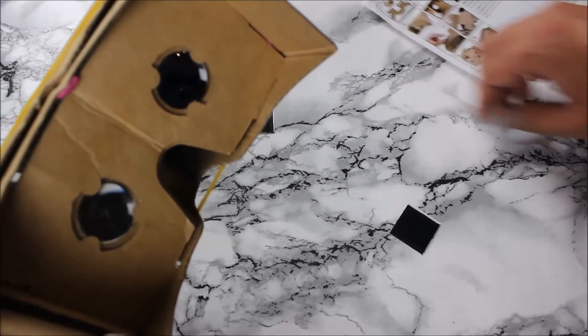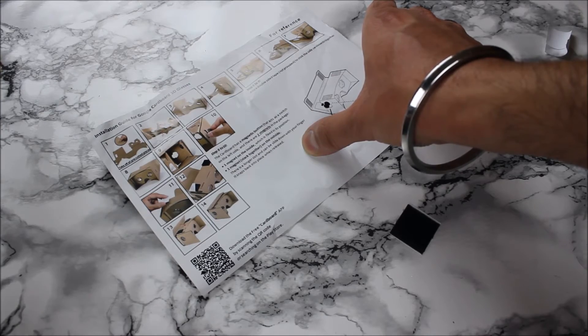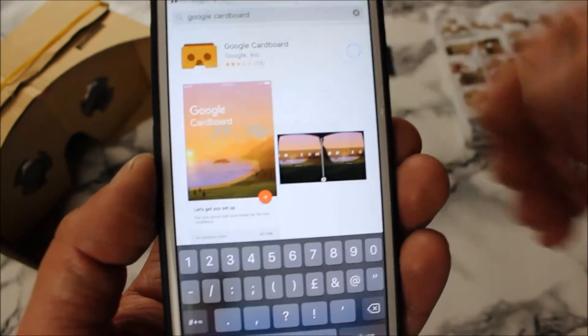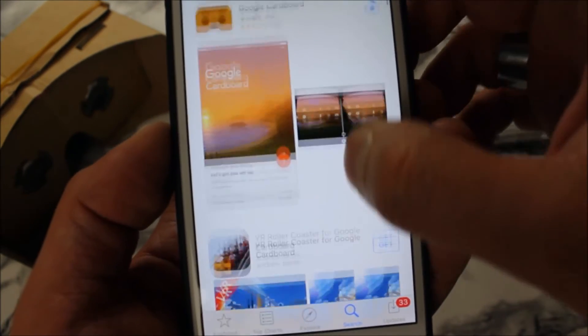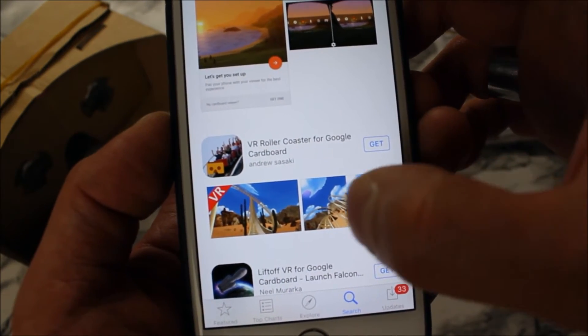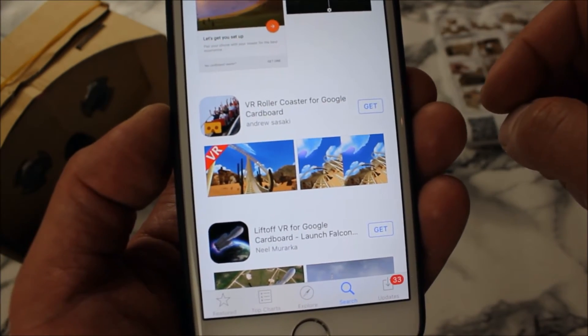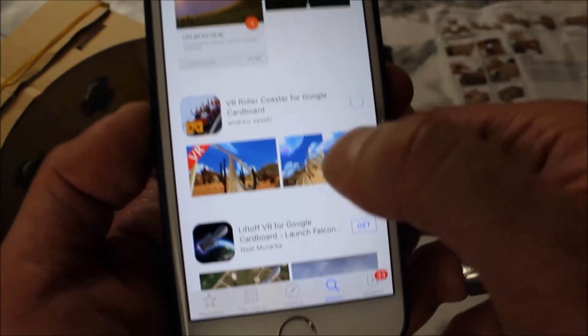The final stage is to download the free Cardboard app by scanning the QR code or searching on the Play Store. These instructions are probably for Android, but I'm going to try it on iOS. I'm downloading the Google Cardboard app and also the virtual reality roller coaster app for Google Cardboard. These two are busy installing now.